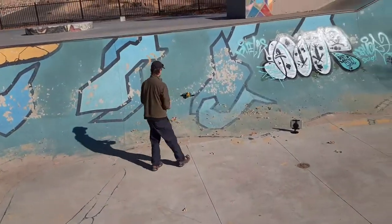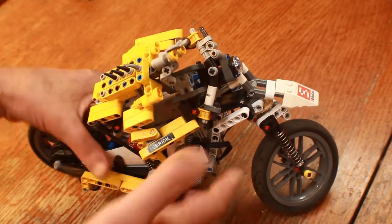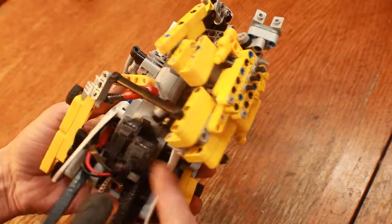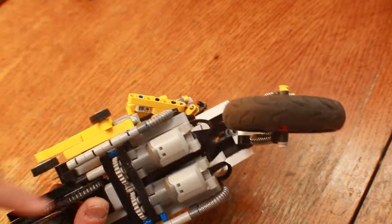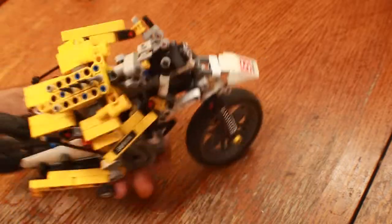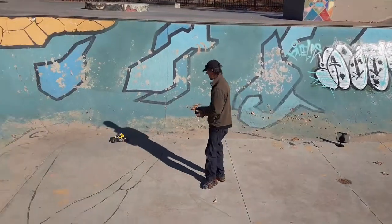As far as powering this thing, I'm using a three-cell LiPo battery, so that's running at about 12.5 volts. It's going into an S brick and powering two L motors geared together with a chain drive to the back and one Lego servo motor. It's a whole lot of fun — I took him over to the skate park and it was a blast.